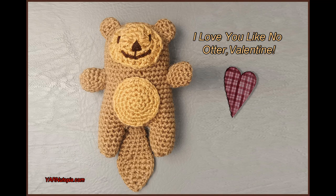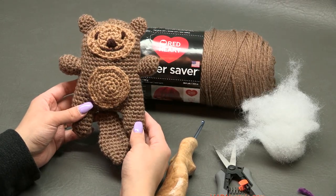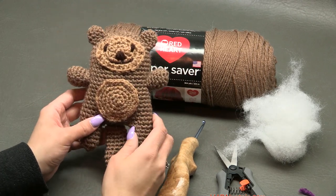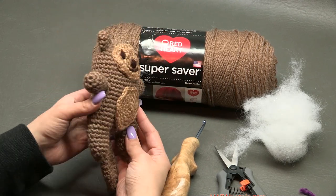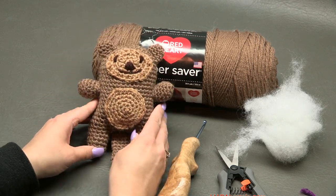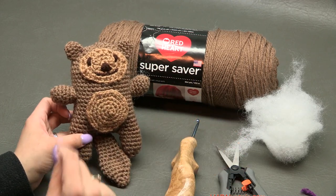Hi everyone, it's Nadia from Yarn Utopia. Today we're making this cute little amigurumi otter. It's so adorable — if you remove the tail it could be like a teddy bear. It's such a cute little plushie. I just love it so much and I cannot wait to share it with everybody. Let's get into the supplies and then we'll get into making this.